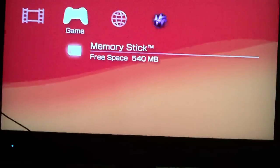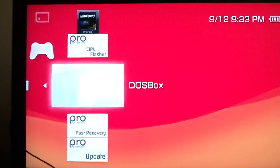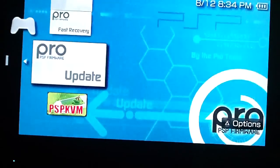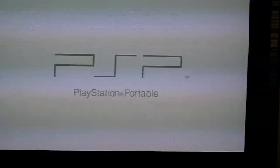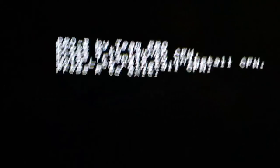We just need to go down to memory stick. As you can see, I've already got some ROM games and stuff on here. What we want to go into is the PRO Update — it'll have that nice background there. Press X to run it. It'll run like a normal game, and then you'll get a menu that says: press X to launch CFW, press Triangle to install, press L to reinstall, and R to exit.